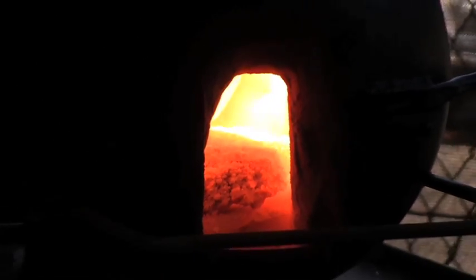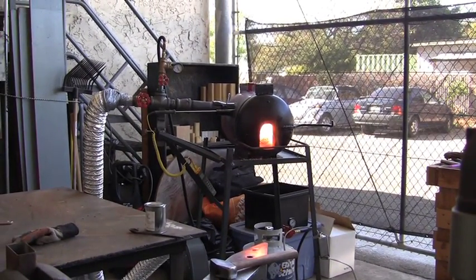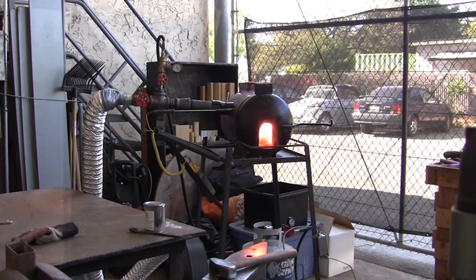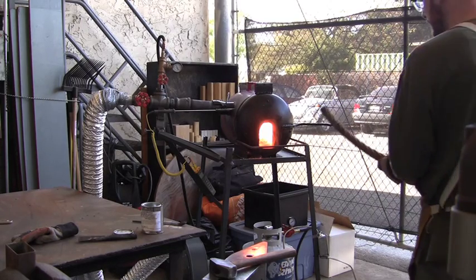We are still waiting for the forge to come to the right temperature, but at the moment we are at about 1800 degrees Fahrenheit. Although the forge is still too cold, we will insert the cable now to get it heated up.